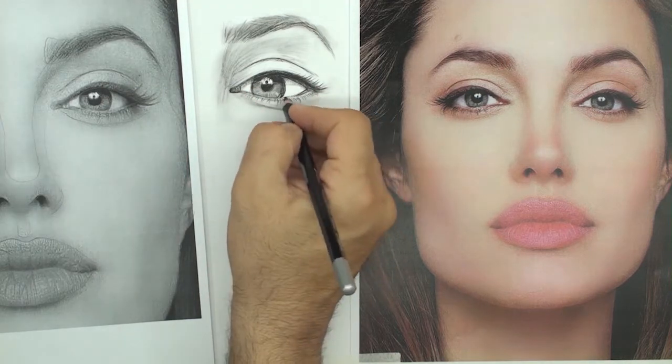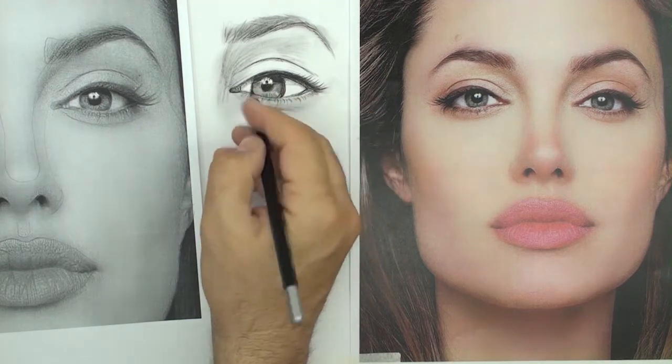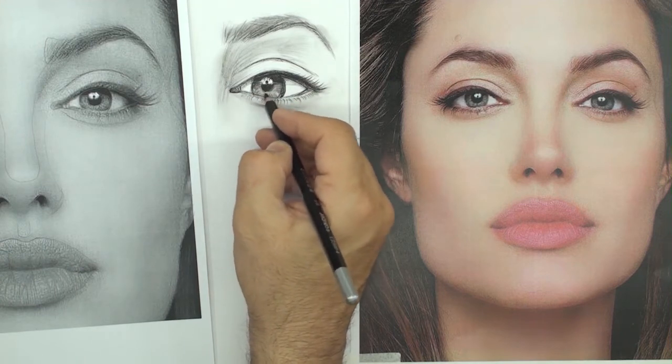Shading with pencil pressure. In this exercise, shape and details are taught.